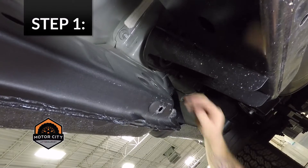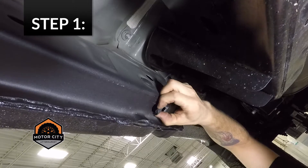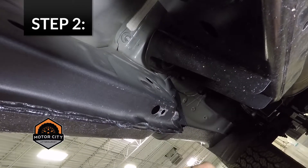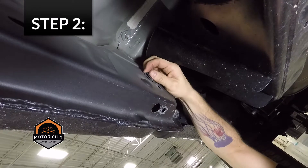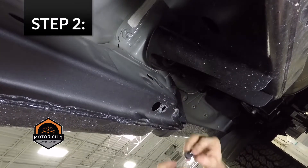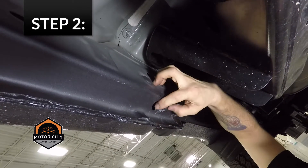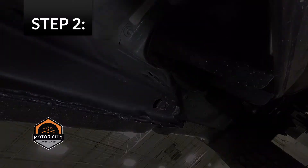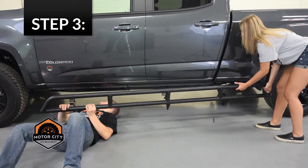First, we'll remove the body plugs from the body sill. Next, we'll install the J-nuts into the body sill at the fastener holes. Then align the rocker guards to the attachment holes and install the fasteners.